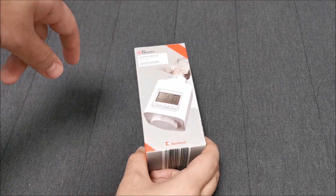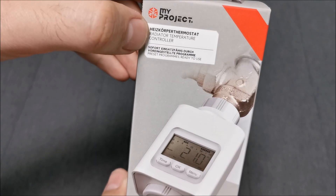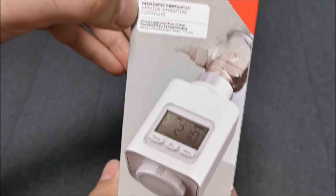Hi there. In this quick video we will be taking a look at this MyProject Radiator Temperature Controller.